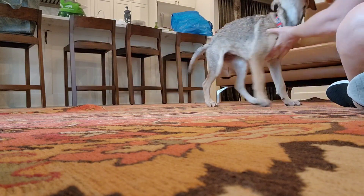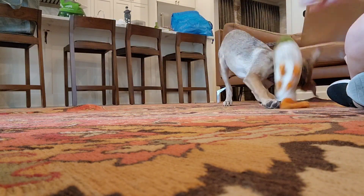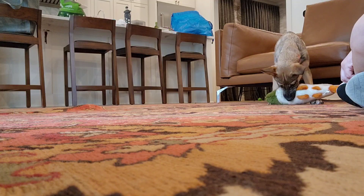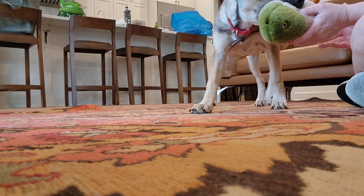Keep the toy, keep the toy. Nice. And when she pulls back, you can let her win. She's celebrating, so you don't go for the toy right now — you wait until she comes and presents it like that.